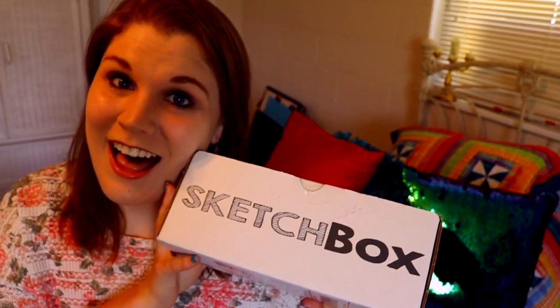Hey guys, what's up, it's me Persimba, and I am here today in new living quarters with another wonderful Sketch Box. This is the first time you've ever seen one of my videos where I open this thing called Sketch Box. Sketch Box is a monthly subscription — it's kind of like a huge awesome art magazine, but it's a box full of art supplies.